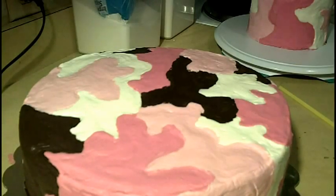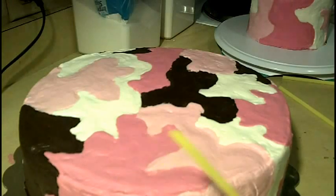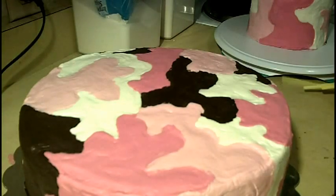I use four straws to do this. So I'm just going to cut them. Alright, so we have our four cut. And now all we're going to do is push them into the cake.